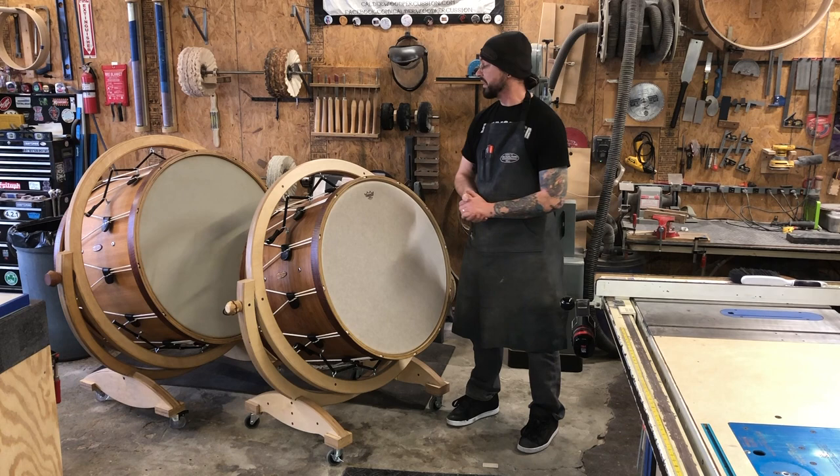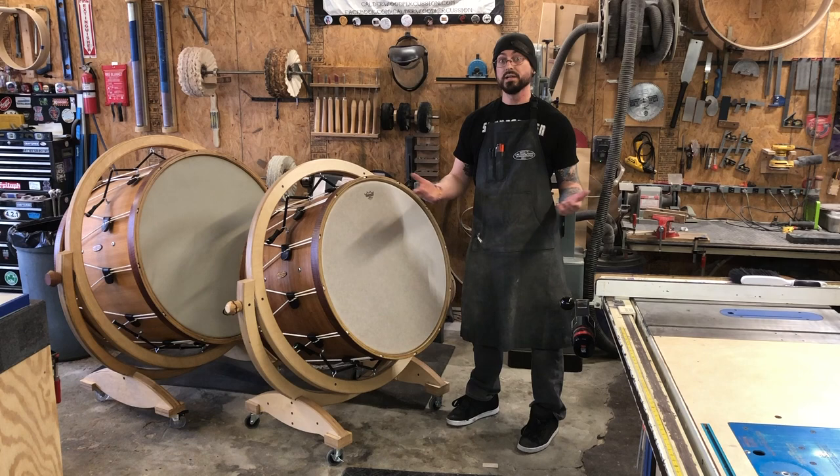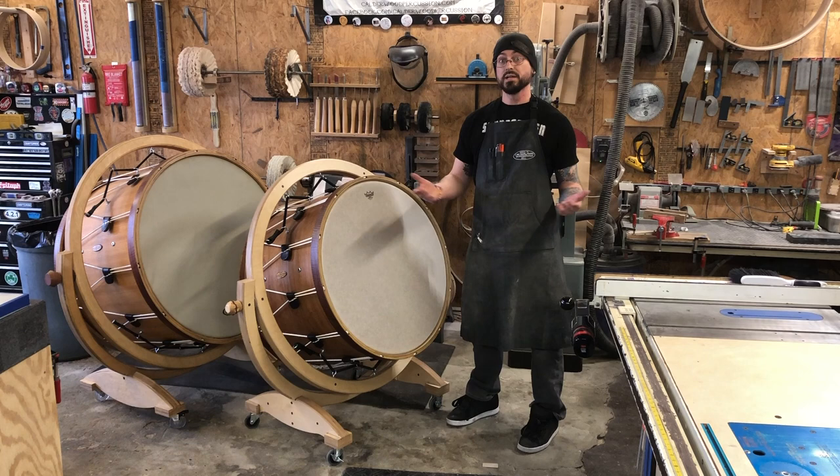And there. Well, I hope that was helpful. If you have any questions, please feel free to ask in the comments below. If you're interested in getting one of these drums for yourself, for your organization or your school program, please feel free to drop us a line — it's calderwood.percussion at gmail.com. Thanks for watching. See you next time.